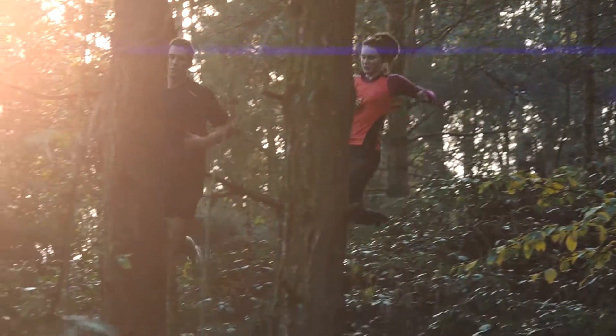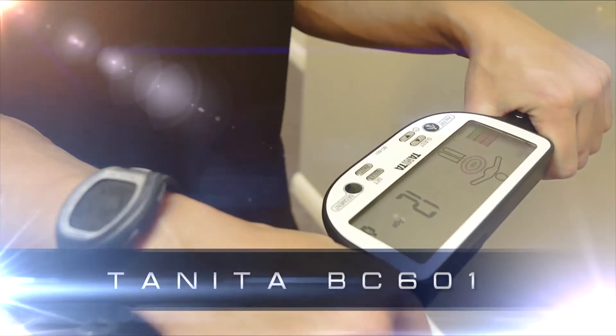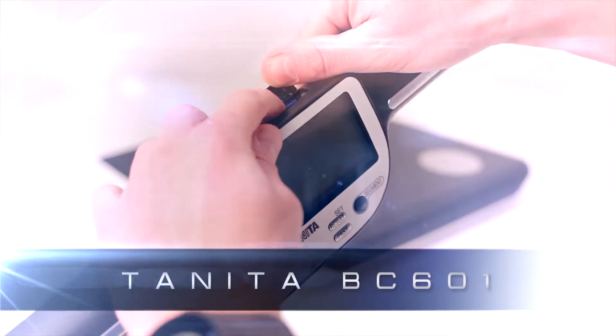For athletes and dedicated sports people striving to monitor and improve their performance over time, Tanita has developed the BC601 Segmental Body Composition Monitor with a handy SD card.